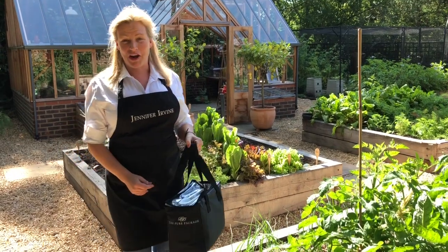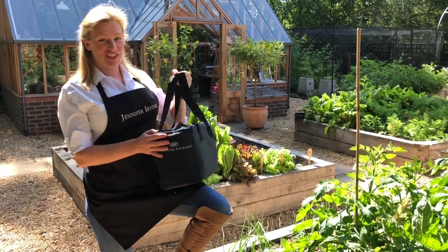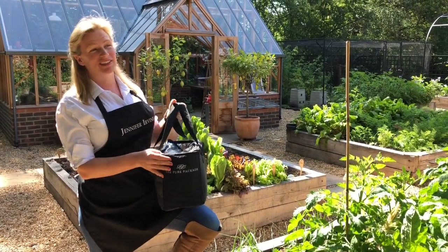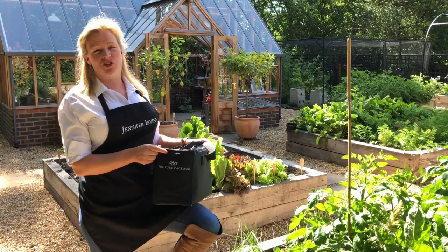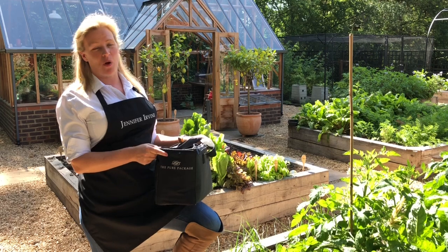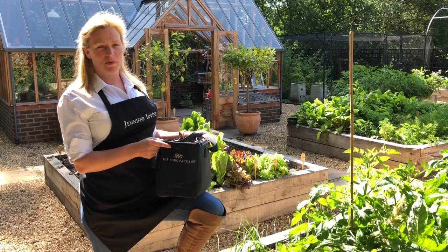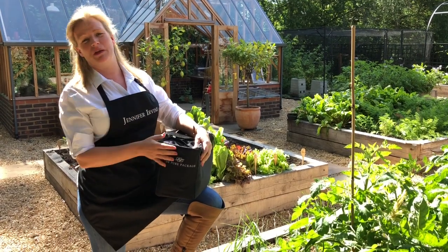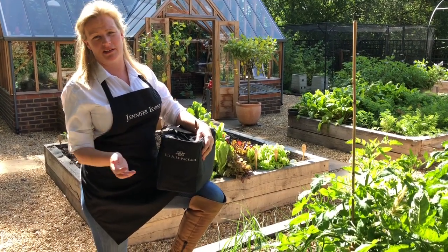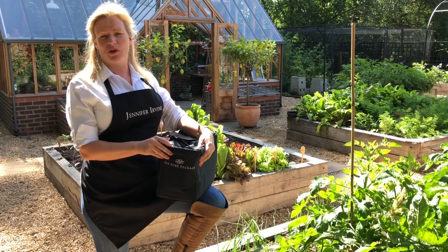Hello, I'm Jennifer Irvine. I'm founder of The Pure Package. I started The Pure Package over 16 years ago. We started carbon neutralizing our deliveries from day one, so we've been carbon neutralizing our deliveries since before the iPhone this has been filmed on was even invented, let alone Facebook or Instagram.